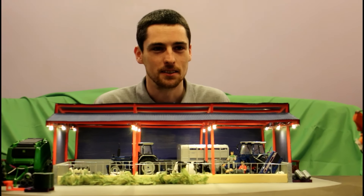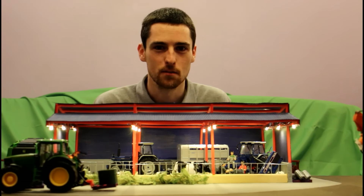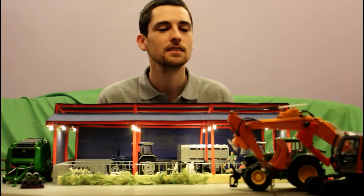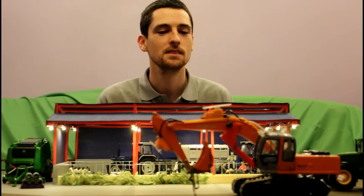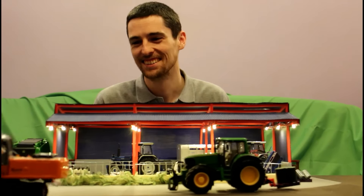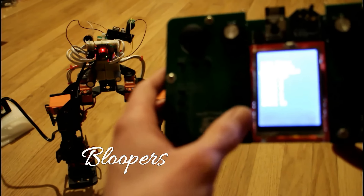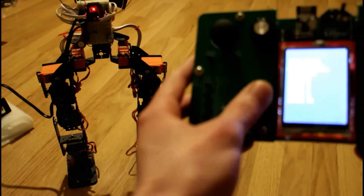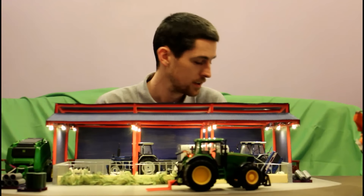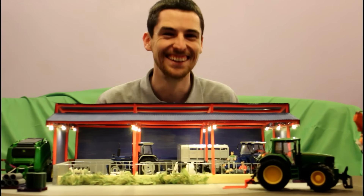Those are some examples of what my controller can be used for — including controlling your robotic creations. I hope you find the video interesting. Please consider supporting my Kickstarter campaign, and as always, thanks very much for watching.